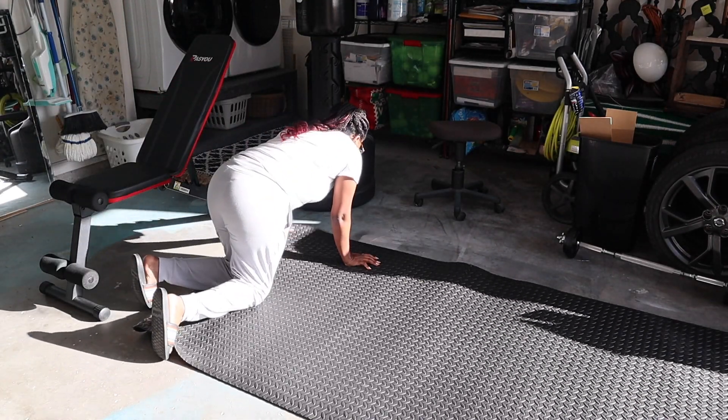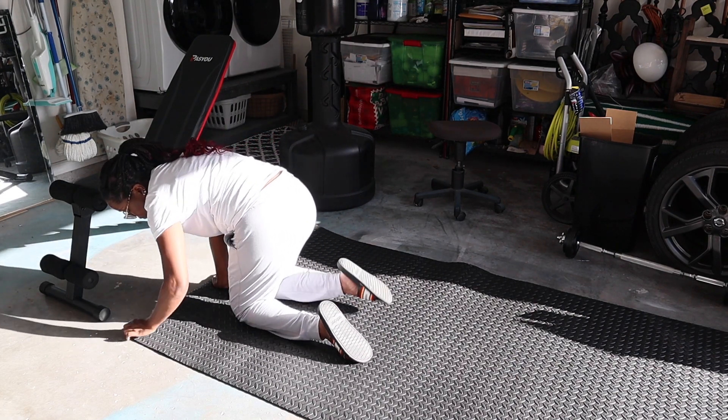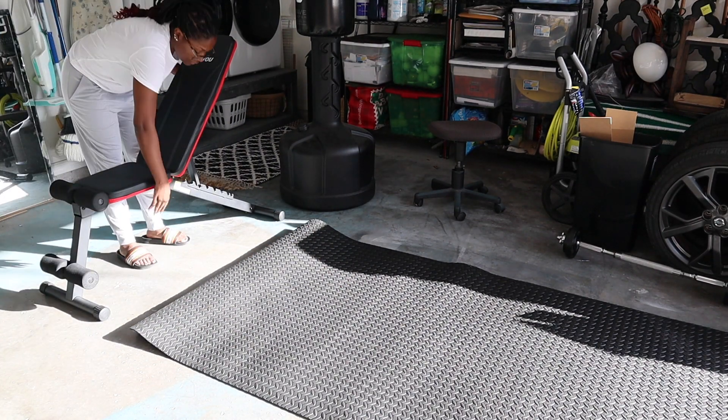I am a little pissed though, because I saw it at TJ Maxx later on that same day and they had one for $14.99. So I could have gone back, returned it, and done the whole thing to save my $10 — but whatever, I didn't.